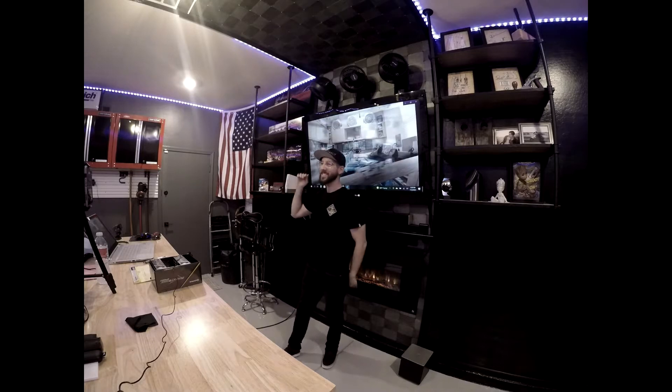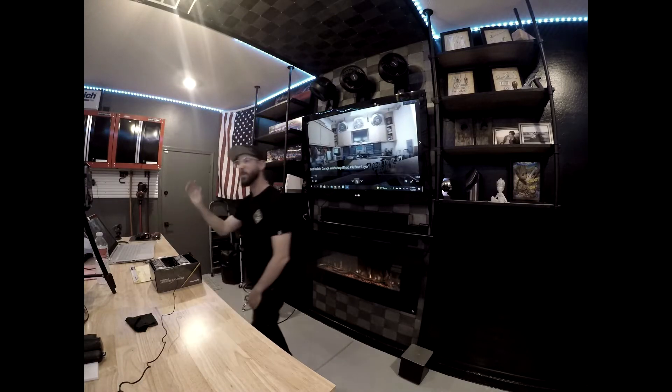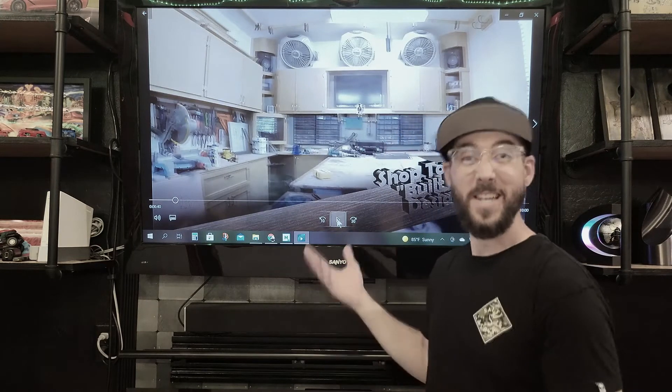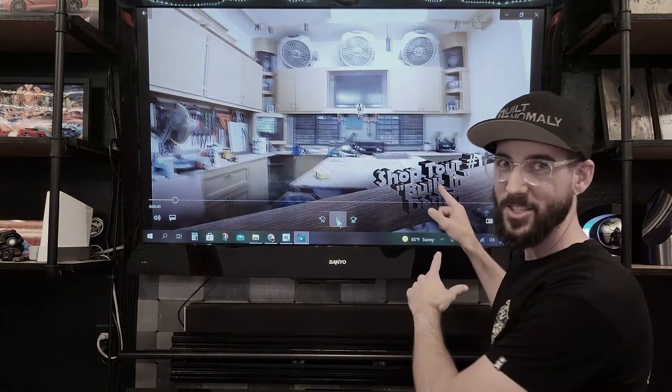What's up guys? I hope you enjoyed that. I'm just trying to add some extra flavor and passion to this because a lot of this stuff really is a sanctuary for me and I'll get into this shop.